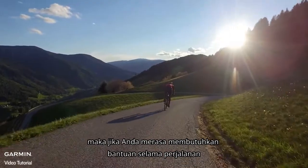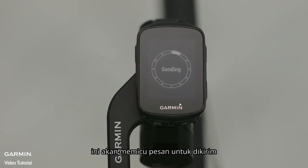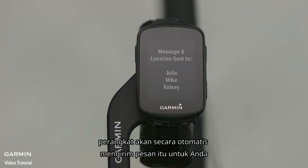Then, if you find yourself in need of assistance during a ride, all you have to do is push and hold the power button for about five seconds. This will trigger a message to be sent, including a link to your location, so your contacts can easily find you. It can also be cancelled if you send it in error. Or, if Edge detects an incident, it will automatically send that message for you.